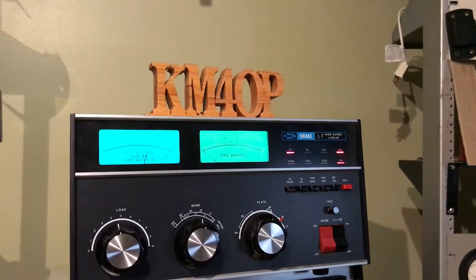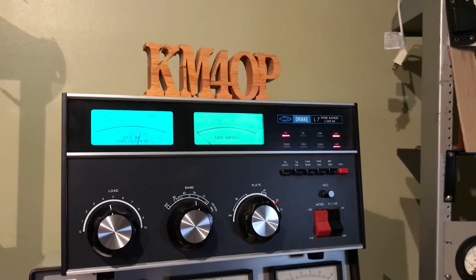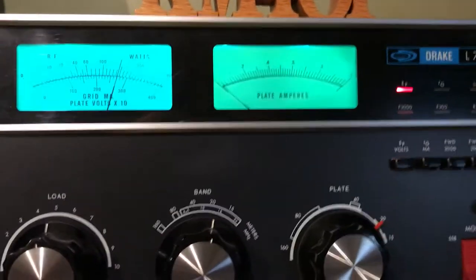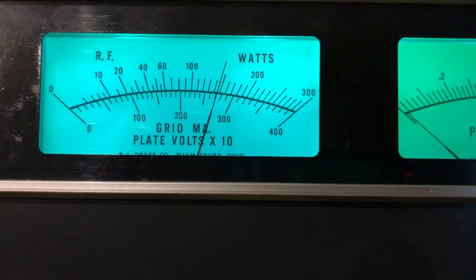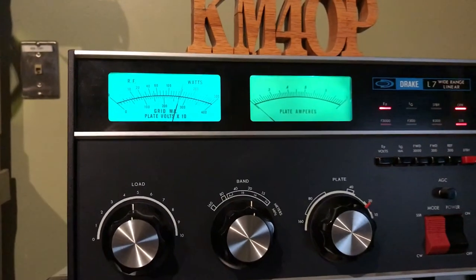Hello everybody, this is Phil, Kilo Mike for Oscar Papa, with a little short video on this Drake L7 — very good-looking amp, very clean, from one owner. It was your high voltage; made a few contacts a little while ago and got very good reports.